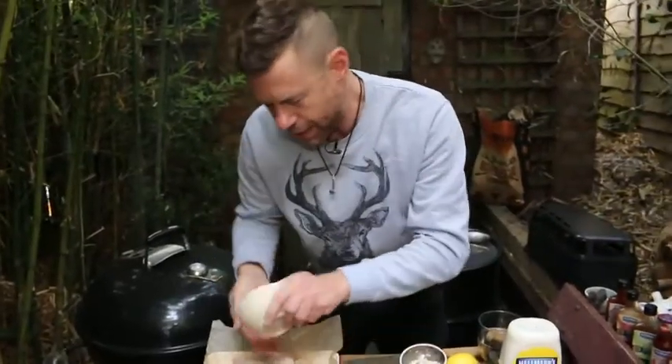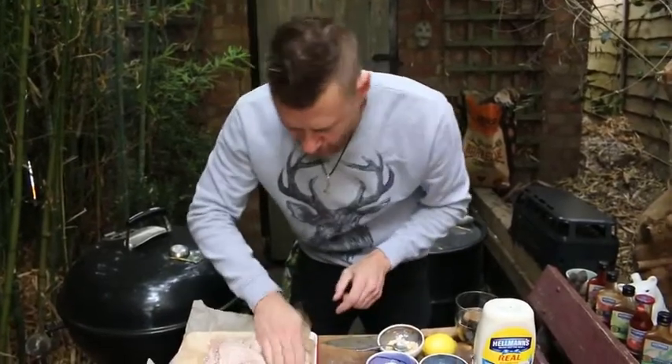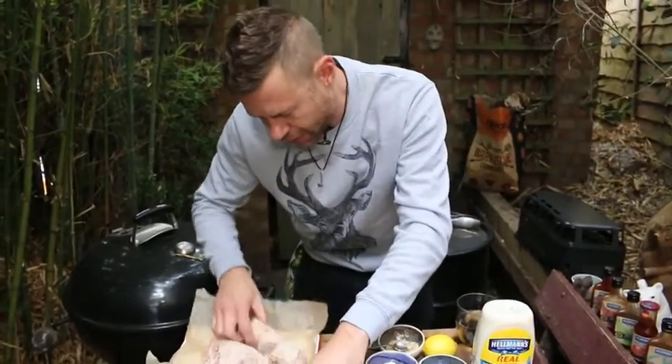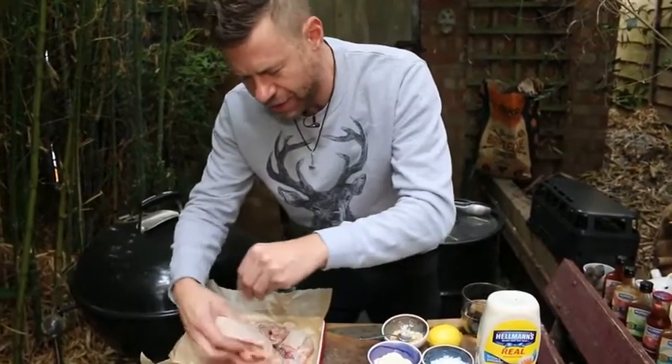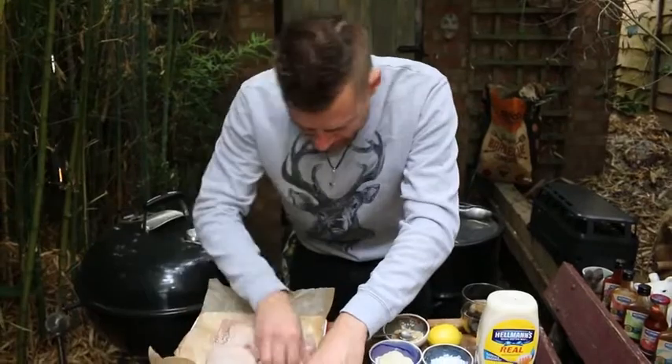I'm just going to pat this rub into the chicken. Once the fats on the skin start rendering down, you'll kind of build a little bit of a crust, and I'll sprinkle a little bit more on later as we do the cook.